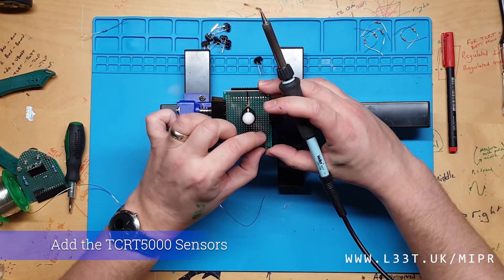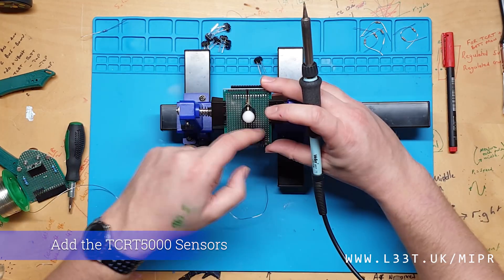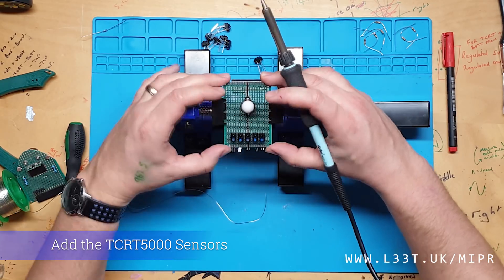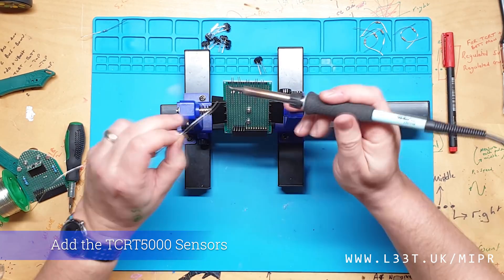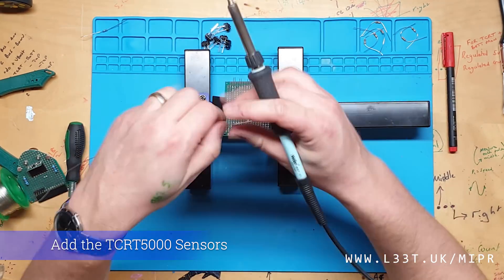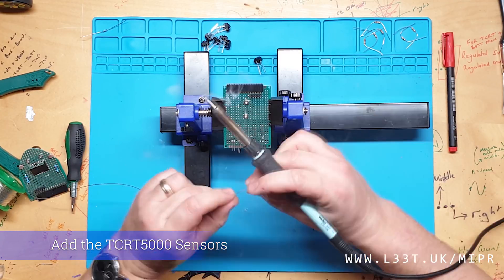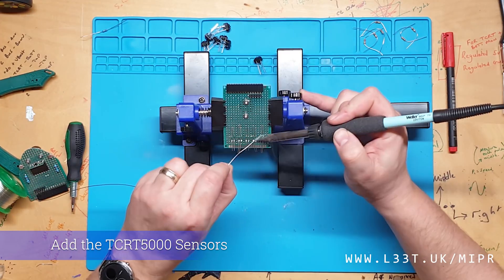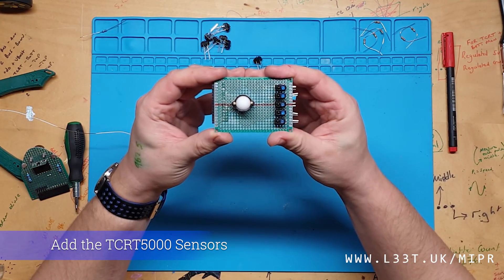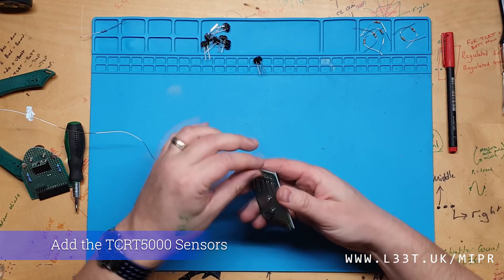When you solder the sensors, try to line them up so they are all facing the same way and are at the same angle relative to the ground. Slight differences in angle will change the amount of infrared that is reflected from the floor. This is how your board should look once all sensors have been added — notice how they are all aligned and at the same angle.